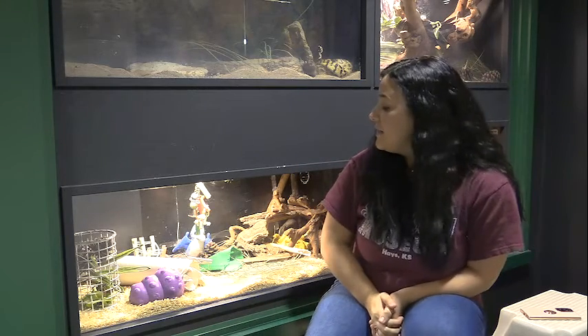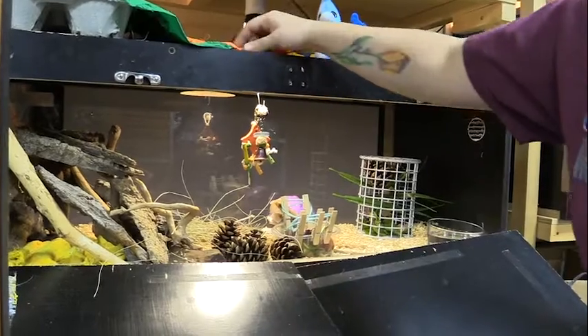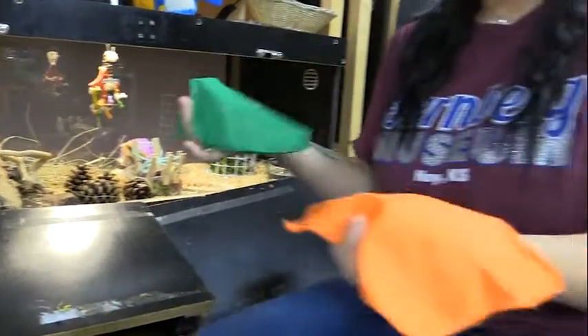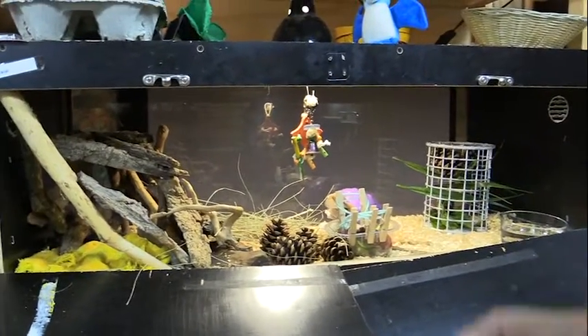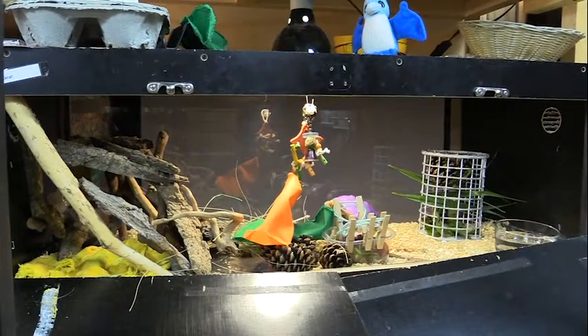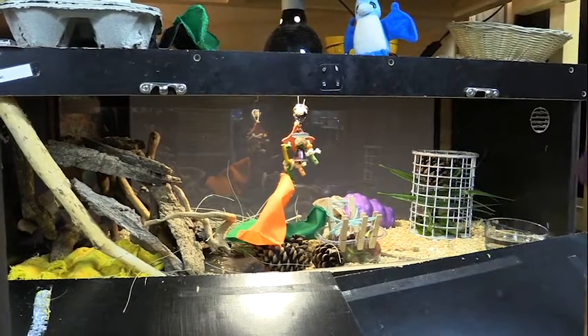Something else I like to do is take anything human-like — cloth pieces, shirts, towels — anything that we can't really use here anymore because they're just old. I will give those to her so that she can add them to her little nest. Today I'm giving her these little pieces, and she will add them to her yellow towel that she has claimed as her own and will never let me take away. She will play tug of war with it.